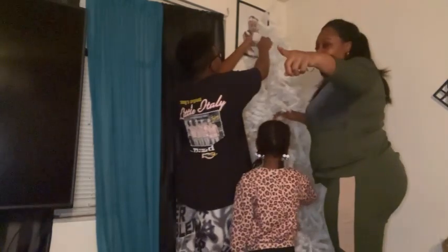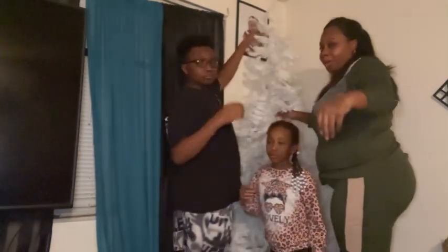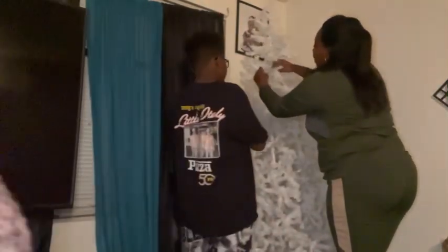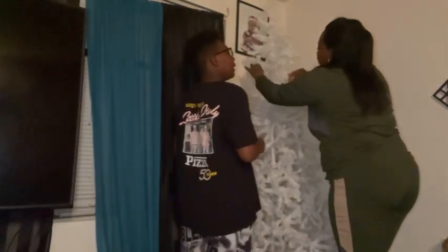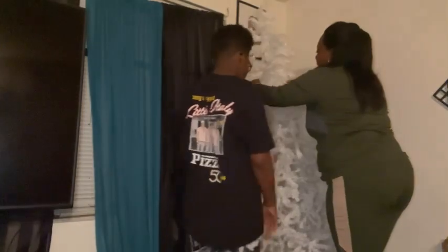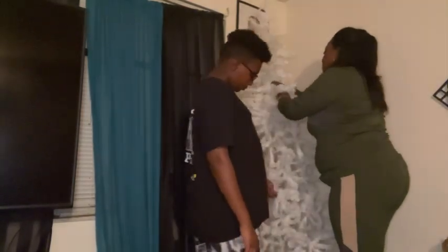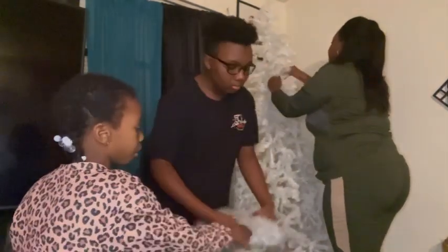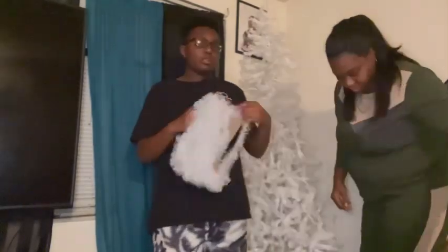Alright y'all, go get me that white little stuff that we bought from Walmart yesterday. Fill it in a little bit with that. Alright.